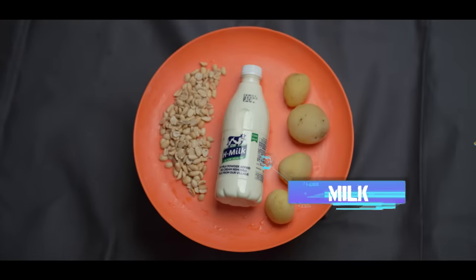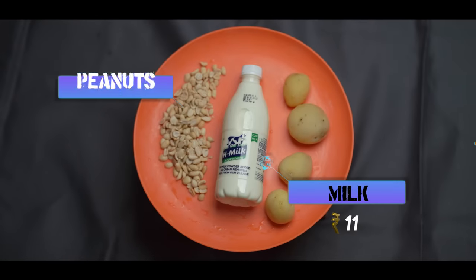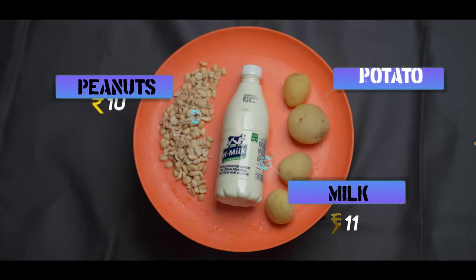For this meal, use 250 ml milk, 50 grams of peanuts, and 200 grams of boiled potatoes. The total evening snacks cost is 31 rupees.